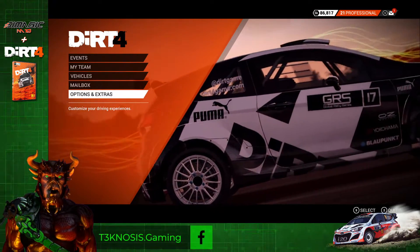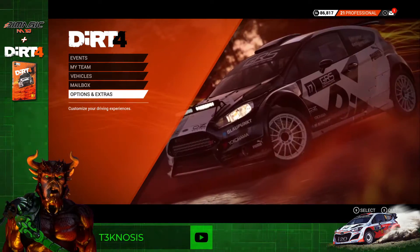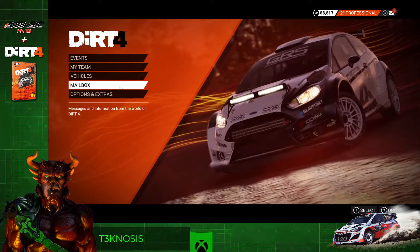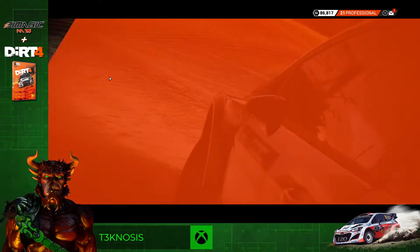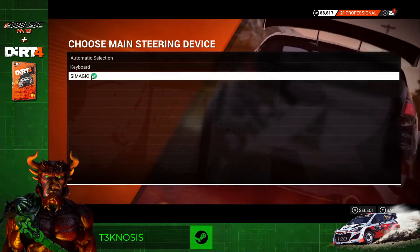Alright, so we have Race Manager running in the background, our wheelbase is turned on and calibrated, and we have Dirt 4 running. From here we need to go to Options and Extras, click on Input, then click on Steering Device and make sure SimMagic is selected.